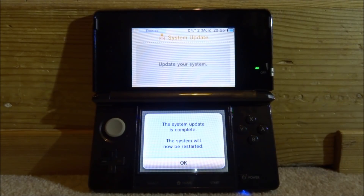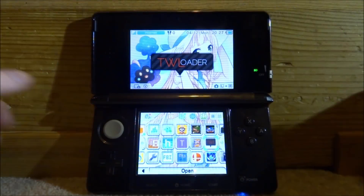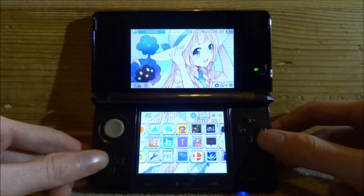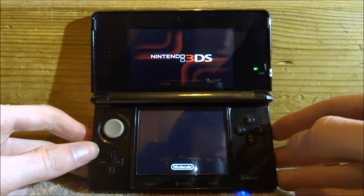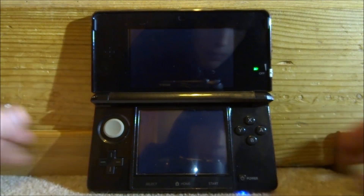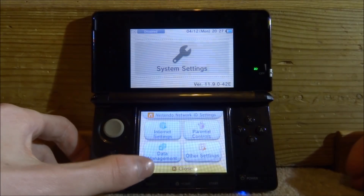Once it's done you'll get the message 'The system update is complete. The system will now be restarted.' Tap OK. After rebooting, go back into System Settings — I'll turn the Wi-Fi off — and we're now on 11.9.0-42E. The E is just for Europe.